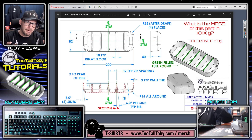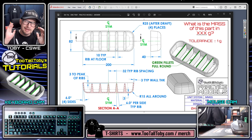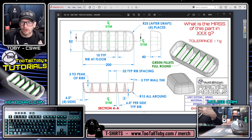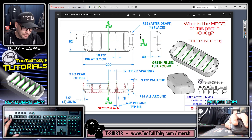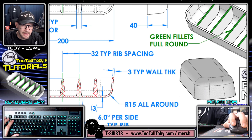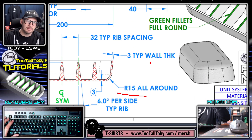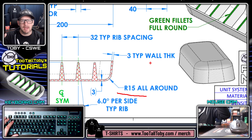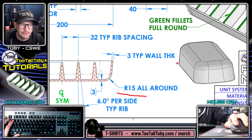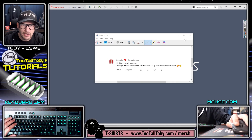I always like to remind my students that before you start creating a 3D model, you want to have at least a basic game plan so you don't get caught off guard later. In this case, one of the biggest things that catches people is recognizing that the top fillet and the bottom fillet are two different radii. Just by looking at the print ahead of time and noting those values are different - highlight or circle it to call your attention to that fact.